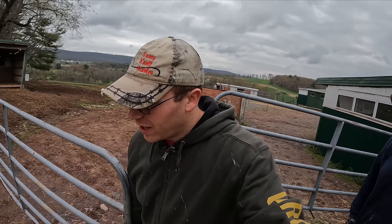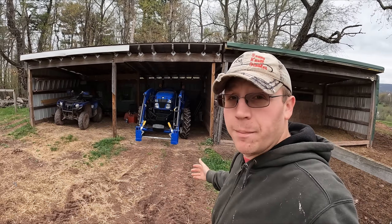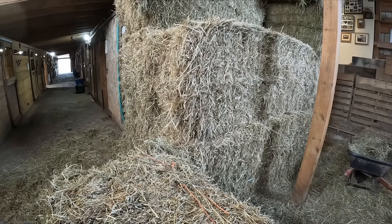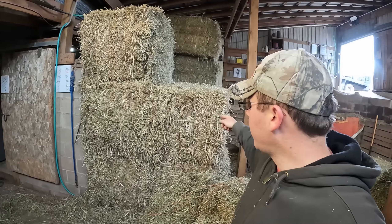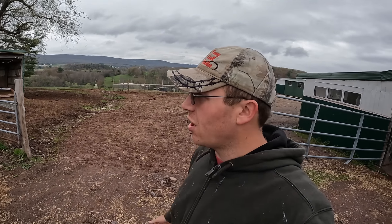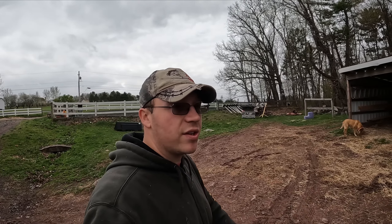Gavin's going to get started on manure day and I'm going to get started on hay, which means we need to put the new tractor to work and put out the big bales today. We're really liking using the smaller large bales for inside the barn, so I'm going to move those out to access the big bales for the pasture. We're still learning — this is our first year using large square bales and we're still getting everything fine-tuned.